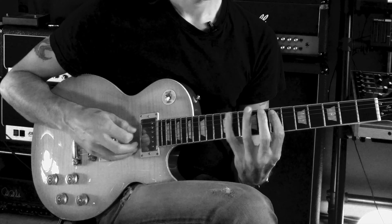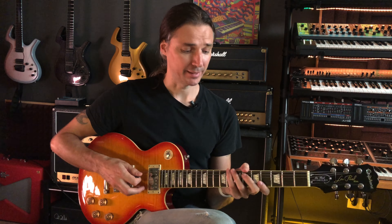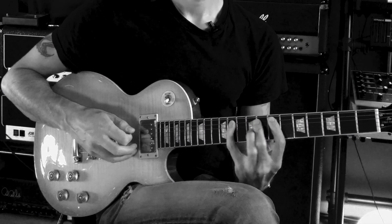So basically my new fingering is like this, and you notice how now I'm playing three notes per string. I don't have to remember, okay there's two here, three here, one here, then back — and when do I get back, and how, in what shape, at what speed. I don't have to worry about all that. I can just play over these two strings with the same pattern on both of them.